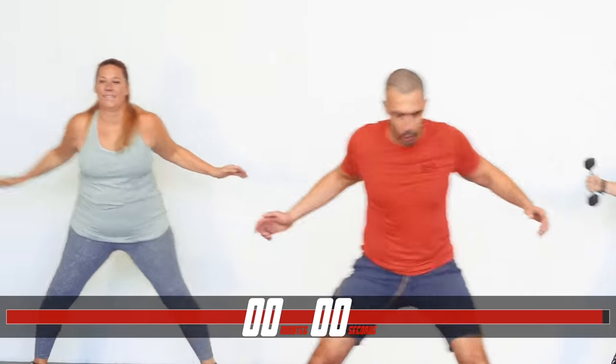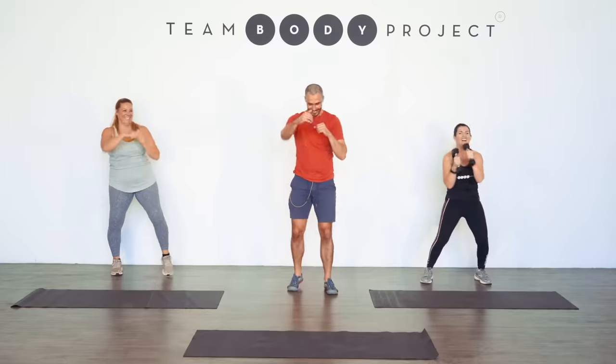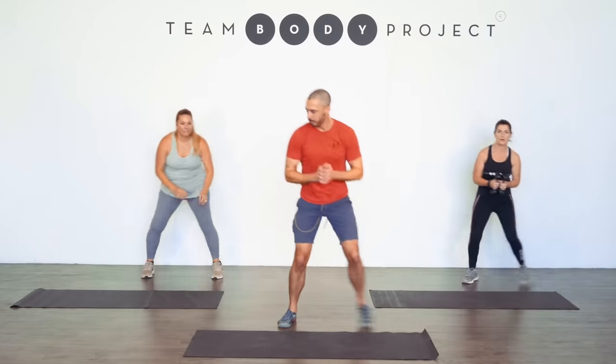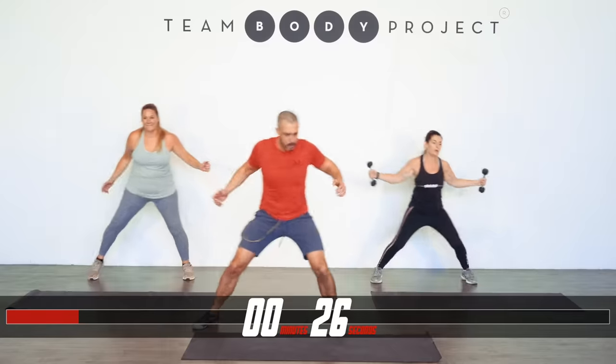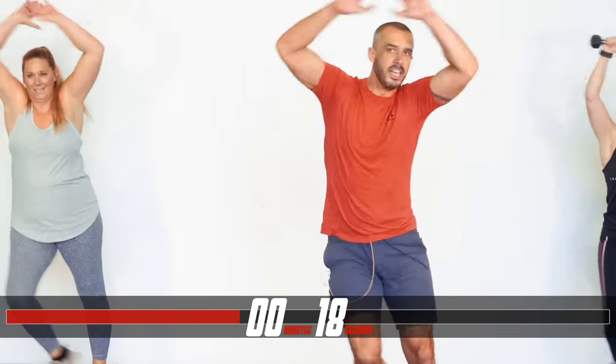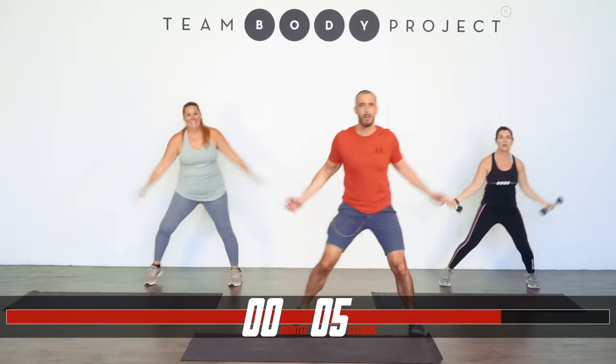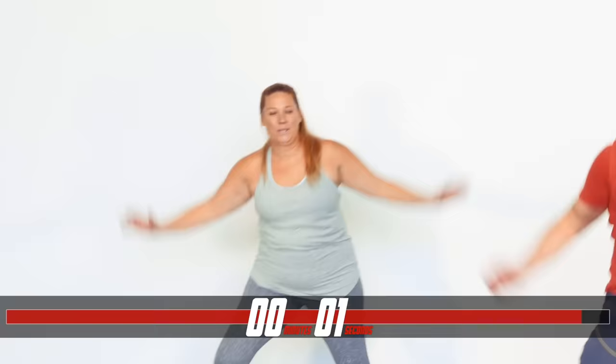And go. Three, break whenever you have to, team. Two, and one. Strong, power, resilience — it's all going on here. That's what's needed to finish a session like this in your own way, in your own time. Feel the muscles working. Feels good, it's your body. Core strong. Three, two, and one.